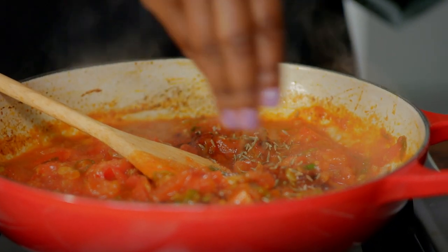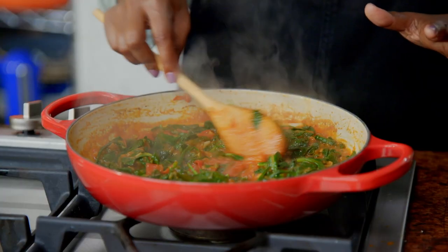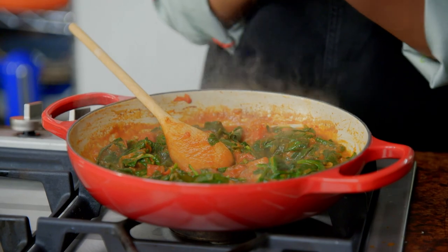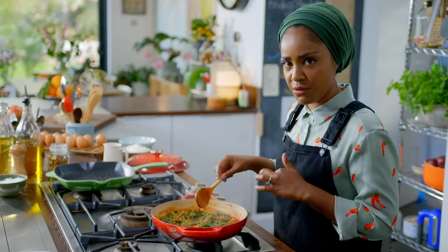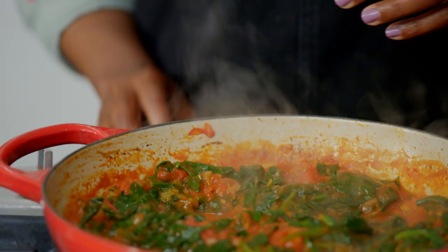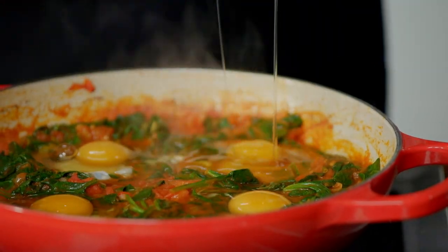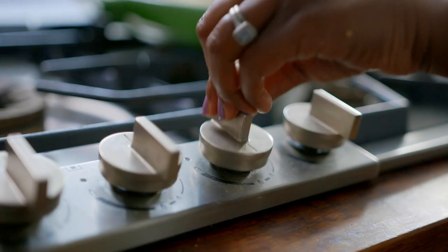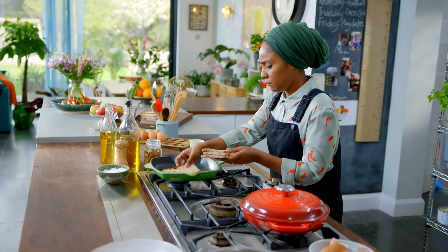I'm going to add some cumin seeds and now my spinach. This is when the kids come running in and say they want to crack the eggs in, but not today — I'm going to leave the fun bit for me. I'll just pop the lid on.